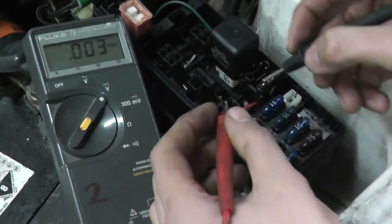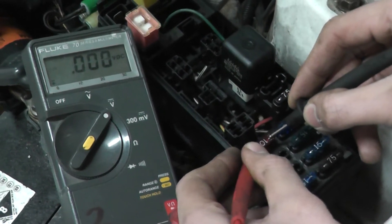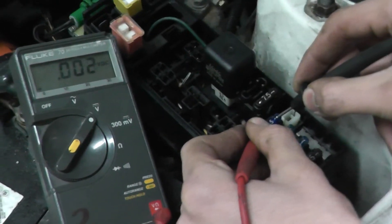We are going to touch fuses and see if the voltmeter reads above zero. This one reads zero — that's good. This one is good. That's good.